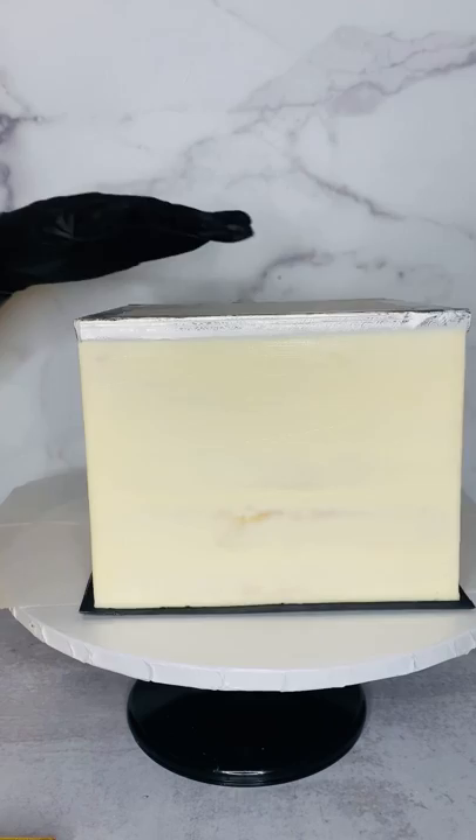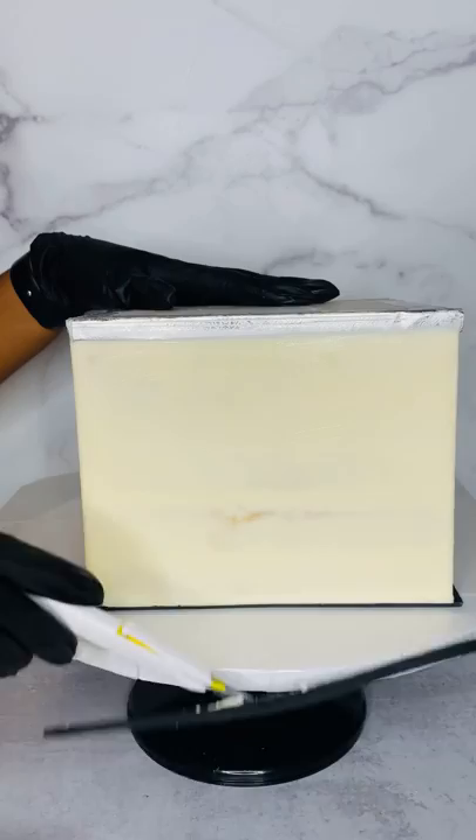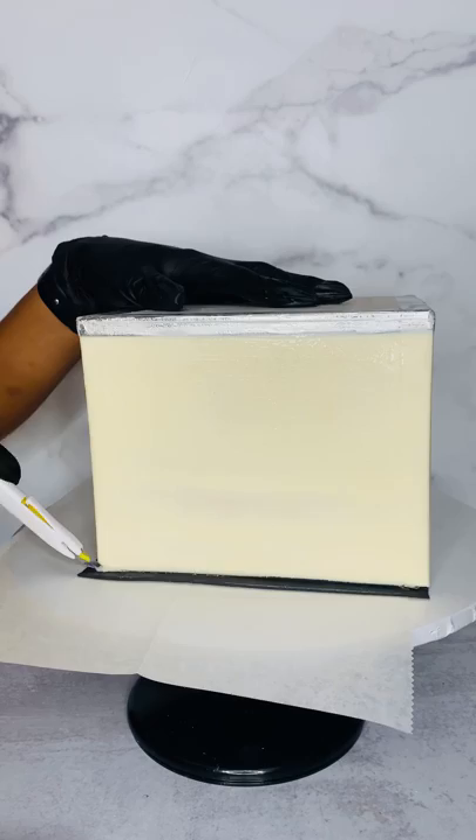The first thing that I do is I add fondant to the top of the cake and then I flip it over. A lot of people get nervous about this part, but I do it because it gives me a nice clean sharp edge on my cakes. I do this for my square cakes and my round cakes, so I go all the way around.